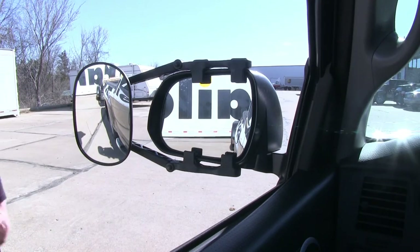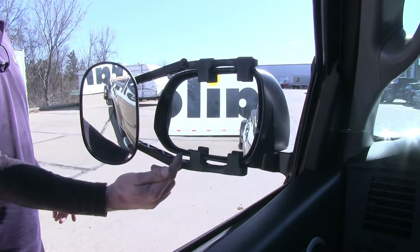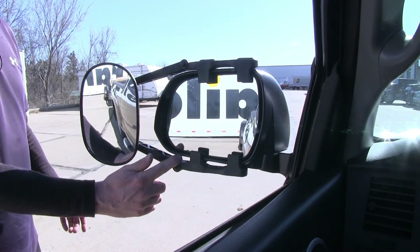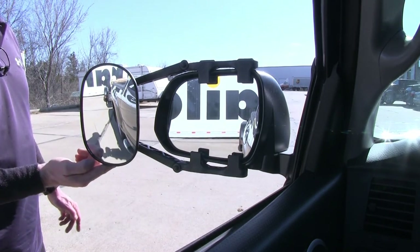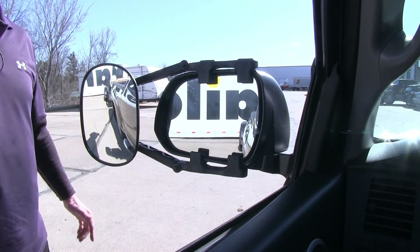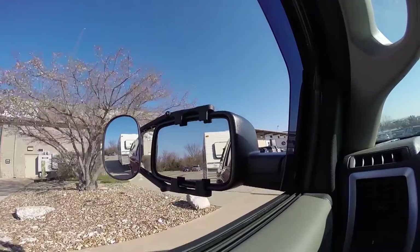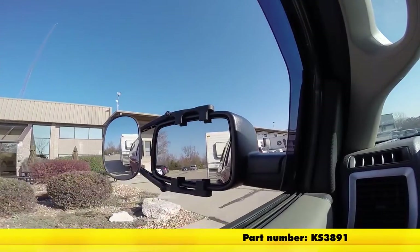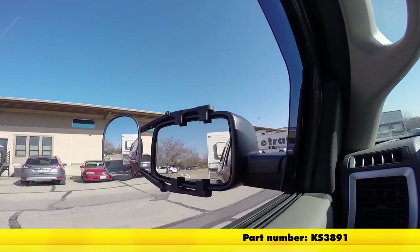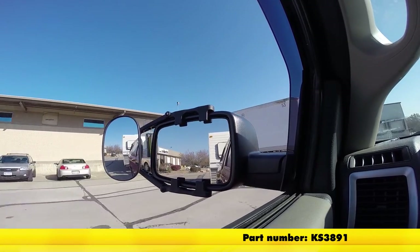We've hooked up to a trailer — let's check out how it looks. On our factory mirror, we'd probably leave it as-is for normal driving and we can barely see the trailer. When we use the towing mirror, we can maneuver it and see the back of our truck and our trailer as well. That finishes it up for part number KS3891 on our 2015 Toyota Tacoma.